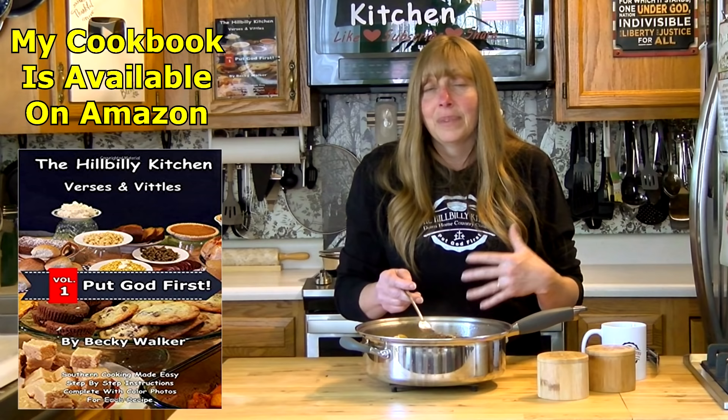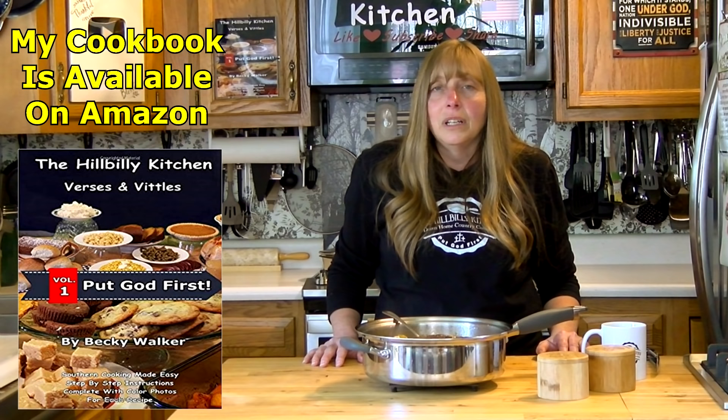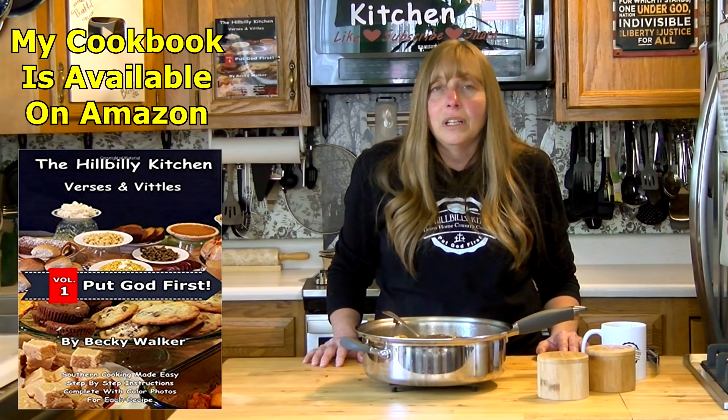It really is not hard, it just takes some time. I want to leave you with Second Timothy 1:7 — 'For God has not given us a spirit of fear, but of power and of love and of a sound mind.' Thank you so much for joining us in the Hillbilly Kitchen. If you haven't already, please click like and subscribe before you leave, and until next time, remember to put God first.